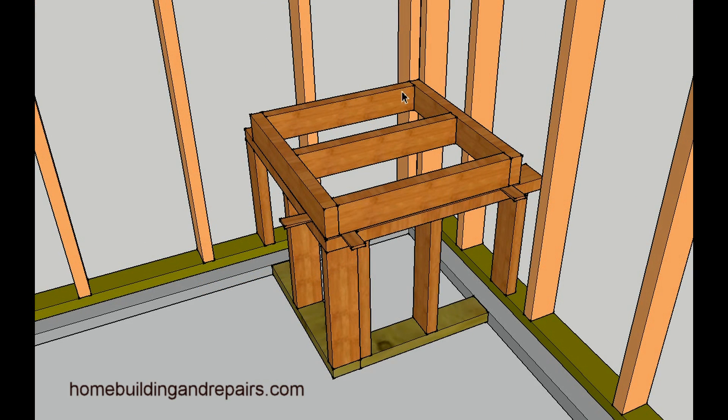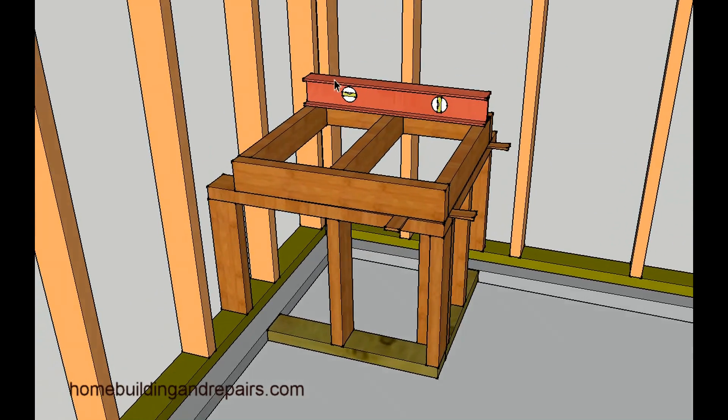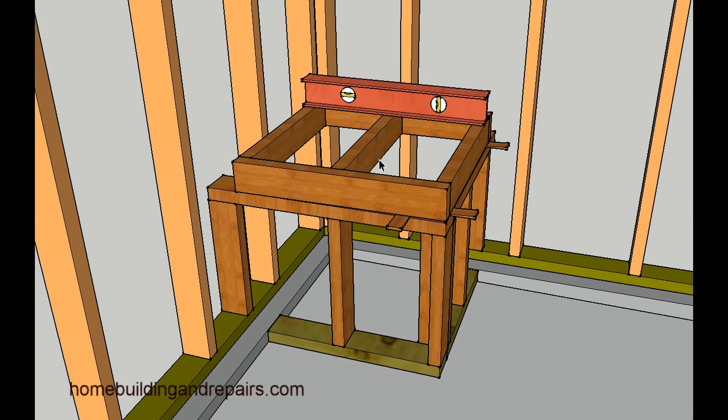The next step would be to place the platform that you just framed on top of the framing, and this is where the wedges are going to come in. Use the wedges to level the platform — it will need to be leveled in both directions. Make sure it is perfectly level, as this will definitely help with the water heater. If it's sloping back it's going to be touching the wall, and sloping forward the water heater could fall off the platform.